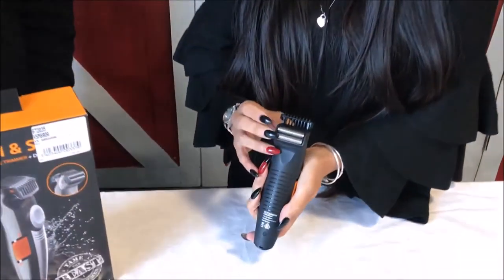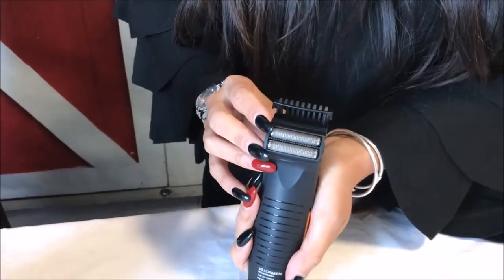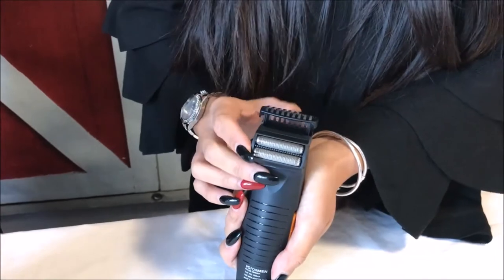On the other side you've got the two foil shavers. So if you want to actually shave it all off and not have any hair, then you can use this side as well.